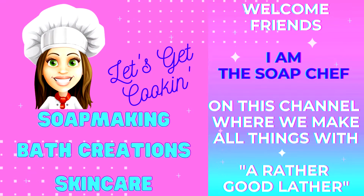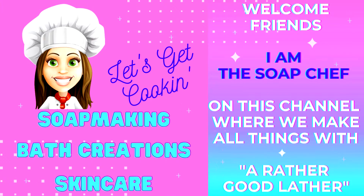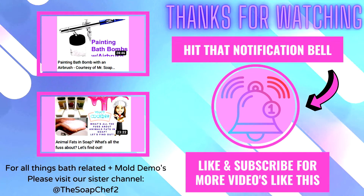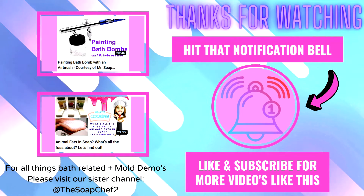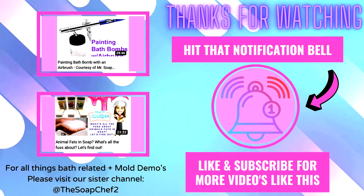Hello my soapy friends and welcome back to my channel. For those of you that are new here, my name is Lissa, also known as The Soap Chef on this channel where we make all things with a rather good lather. I've been a maker in this industry for over two decades. We are a 3D bath bomb mold supplier and my favorite products to make, of course, are bath bombs.